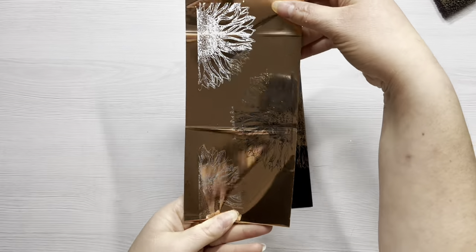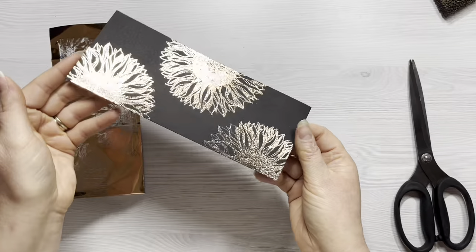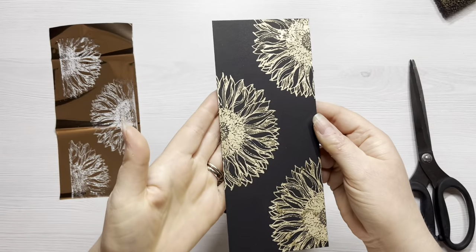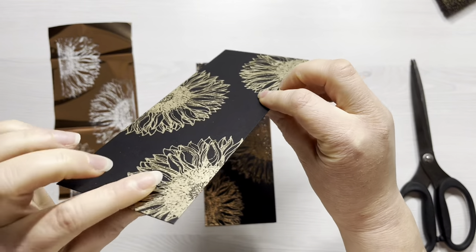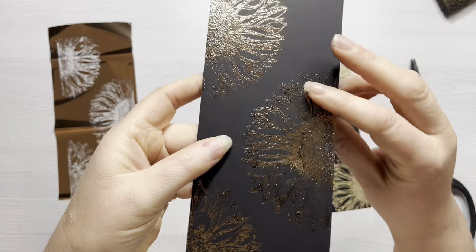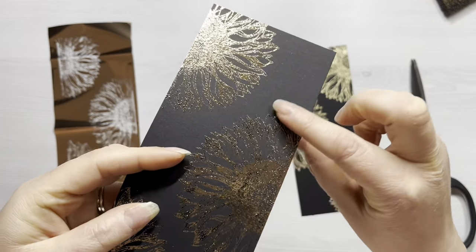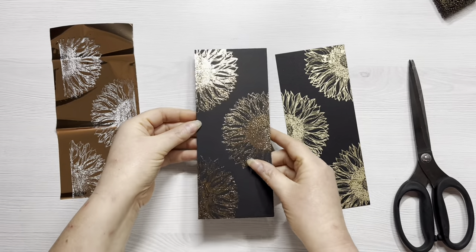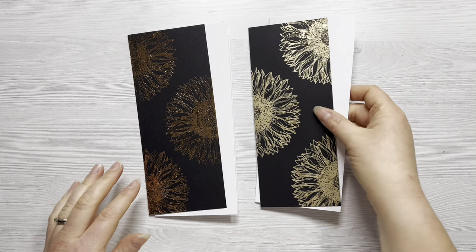Once you've given it a good rub, you simply peel off the foil and you can see that lovely impression on the foil and then the gorgeous shimmer on that piece of cardstock — it is absolutely stunning. With the gilding flakes it's very flat and you do get a slight variation in colour tones, whereas with the Wow fab foil you get a slightly raised texture but it's very smooth and very shiny. These are two ways to get a similar foil effect without a foiling machine — no heat needed, simply tacky glue and whichever product you prefer.